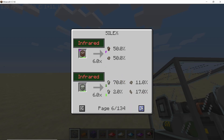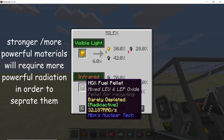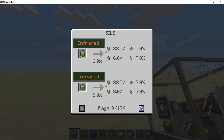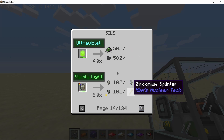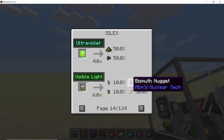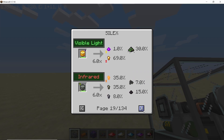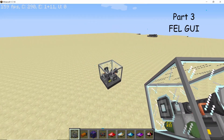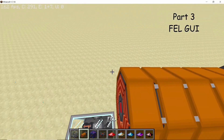As you can see, there are different criteria — different laser beams required in order to process specific materials. Some of them require infrared radiation, some of them visible light, and some of them even gamma radiation. Here is the visible and the infrared, and if we go a bit further — there we go — we have the Belfire fuel pellet, which will require ultraviolet radiation in order to be separated into its isotopes.